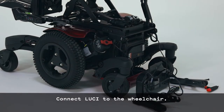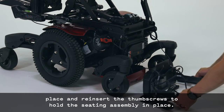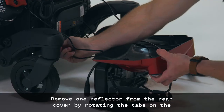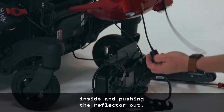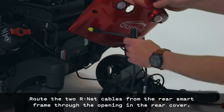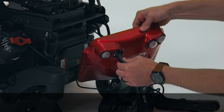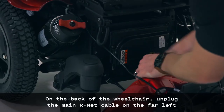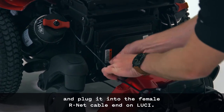Connect Lucy to the wheelchair. If the battery compartment was opened, flip the seating assembly back into place and reinsert the thumb screws to hold the seating assembly in place. Remove one reflector from the rear cover by rotating the tabs on the inside and pushing the reflector out. Route the two R-Net cables from the rear smart frame through the opening in the rear cover.